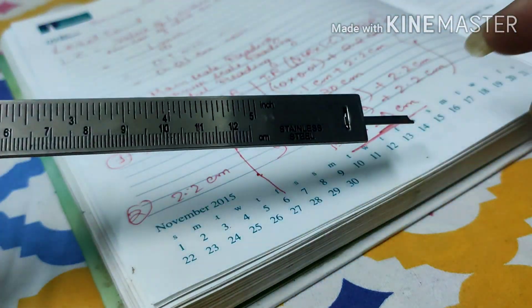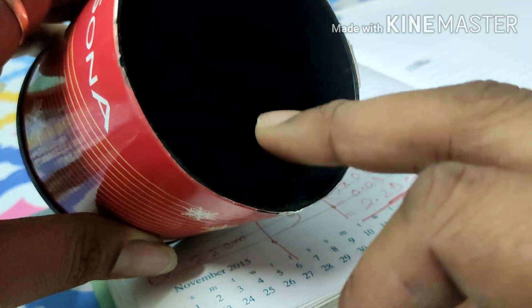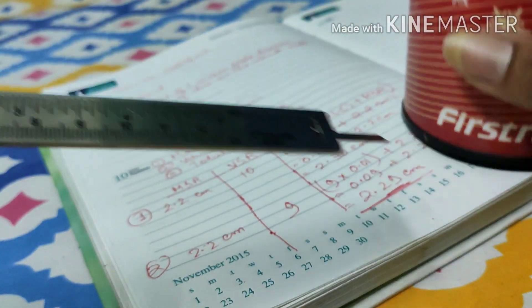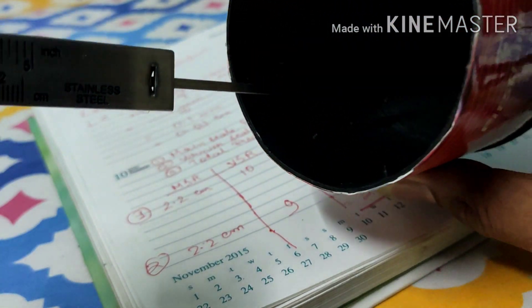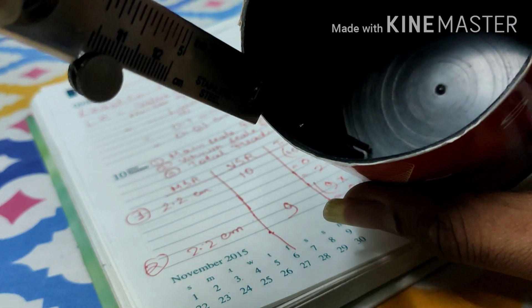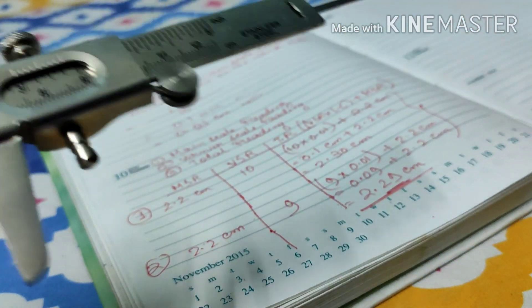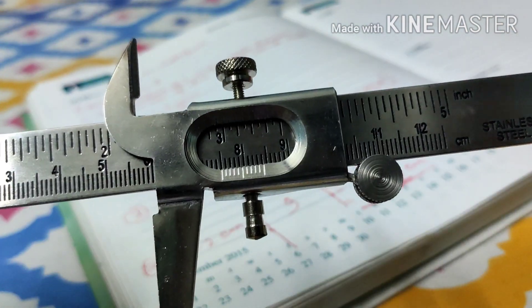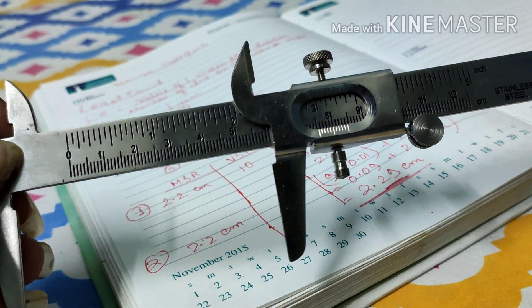The strip is used to measure the depth or height of any object. If I have a hollow cylinder and want to measure its depth, I open the calipers, place the strip inside the cylinder so that the end of the strip touches the bottom, and the top rests on the rim. After that, you take the main scale reading, the vernier scale reading, and then the total reading. These are all the parts of a Vernier Calipers.